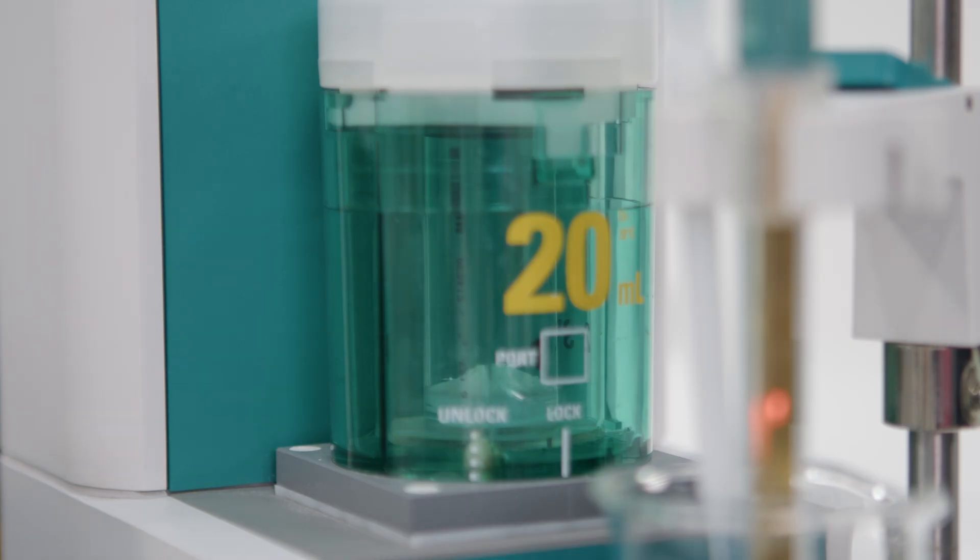The burette of a titrator has a higher precision than a normal glass burette — this is benefit number three. With a burette resolution of 100,000 steps, EDTA is added more precisely than any manual burette can achieve.